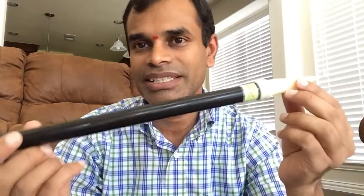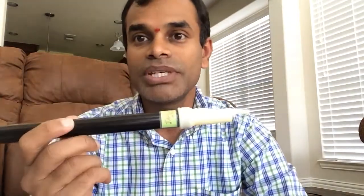Care has to be taken not to drop this on a hard floor. If you drop it on the hard floor, the walls may get damaged, making the Vamshi useless.